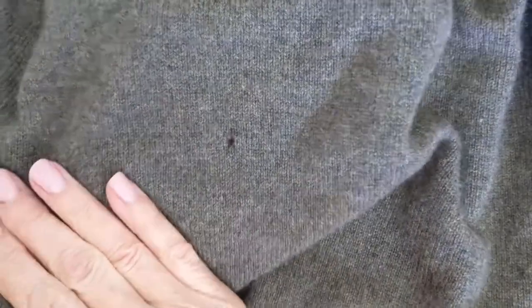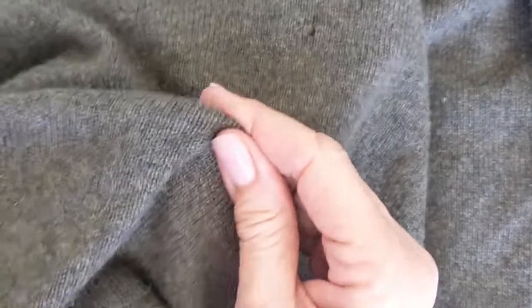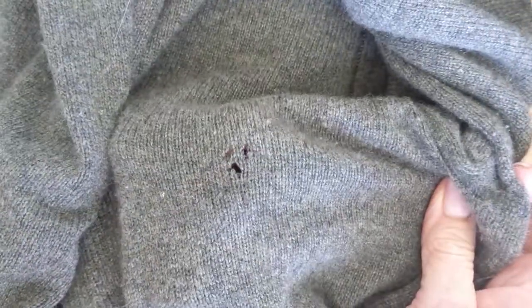I'm going to show you how to amend darn holes in knitted work. This is a sweater that my brother sent me — a lovely cashmere sweater that the moths have enjoyed eating. This sweater has two holes in it. I'm going to show you how to fix these holes so you really don't see it.